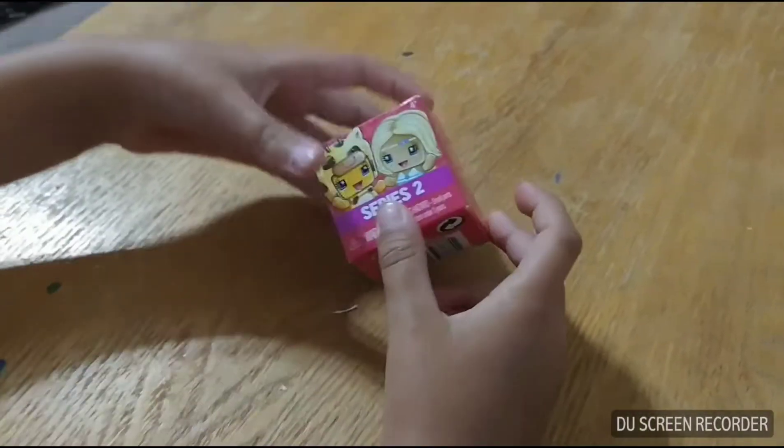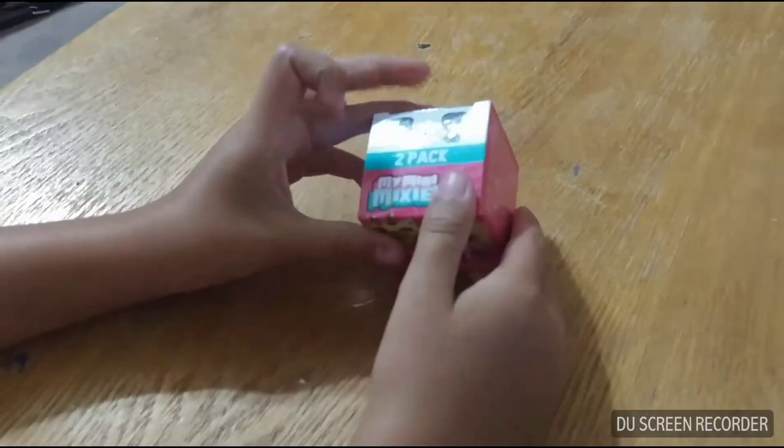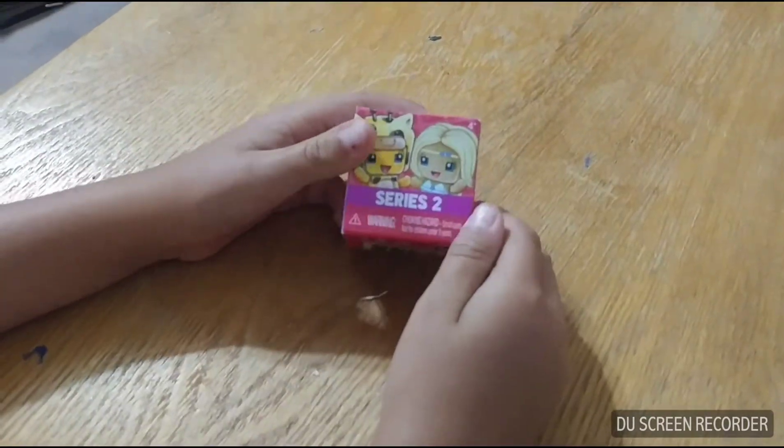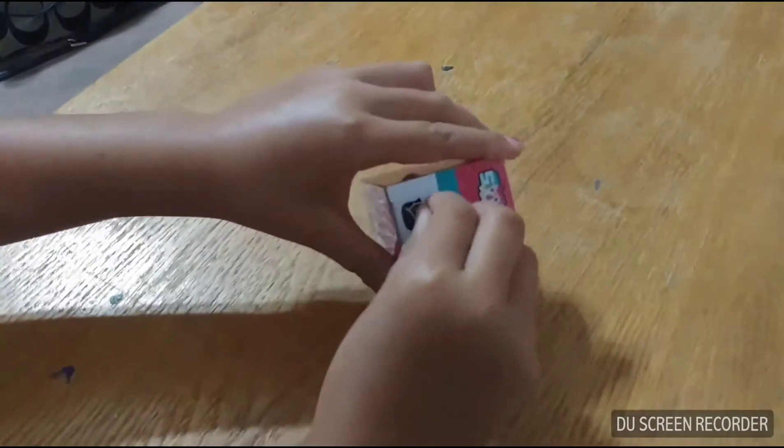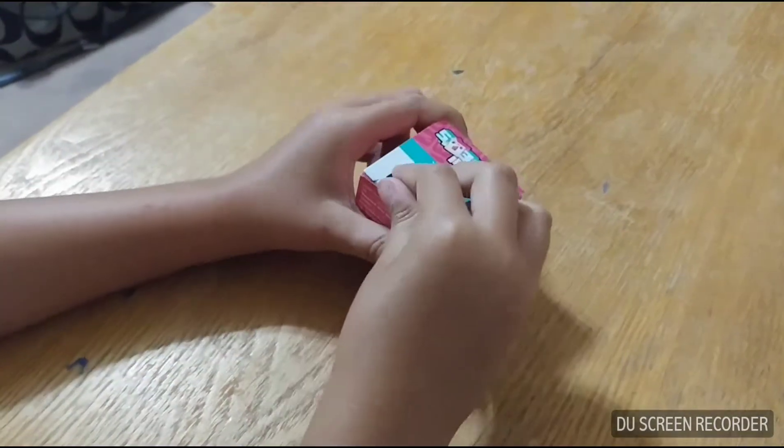Today we are going to be opening a My Mini Mexiqueos, and this is Series 2. There are two girls in one pack.